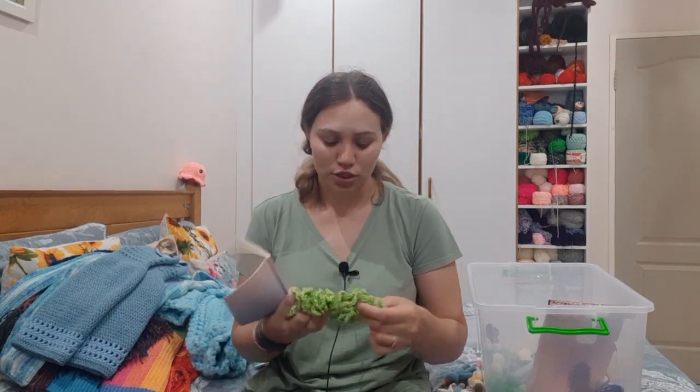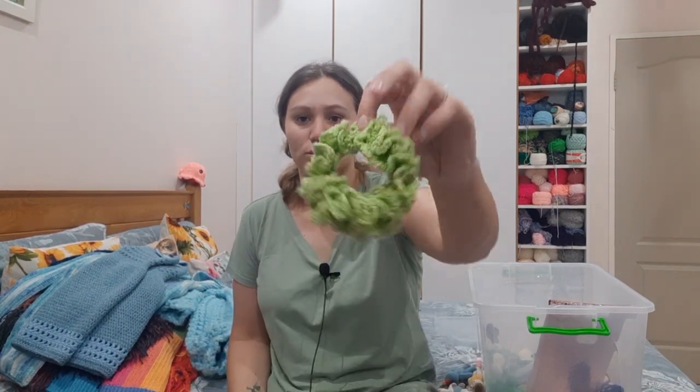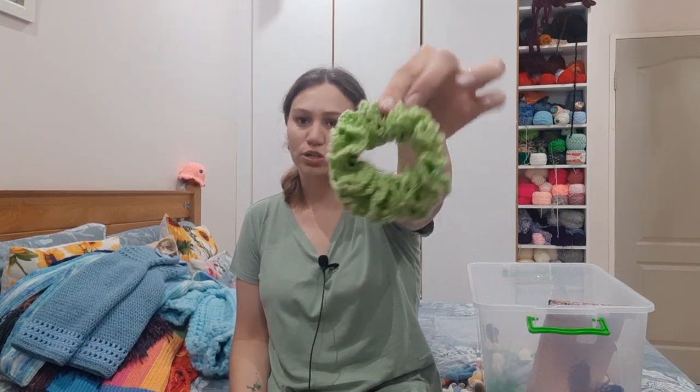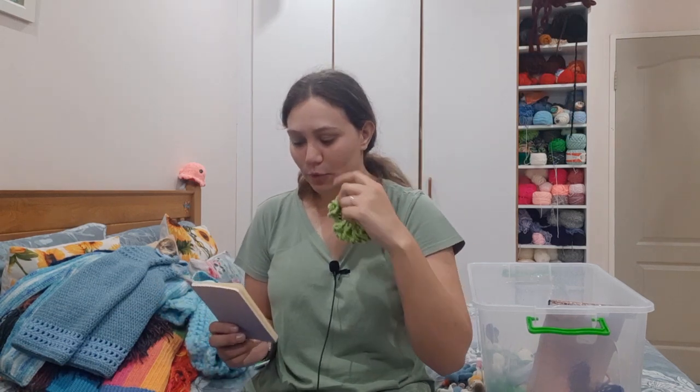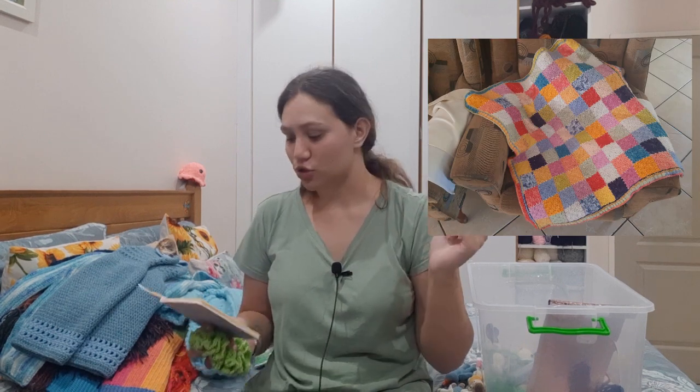I had crocheted a scrunchie — my mum wanted to learn how to crochet and wanted to crochet a scrunchie, so we found Nastasia's video on YouTube and made the scrunchie. I also did a baby blanket which I'll insert here — it is also on my YouTube channel as a tutorial.